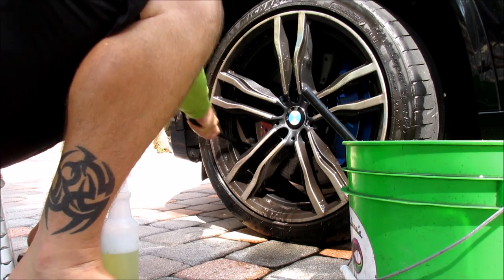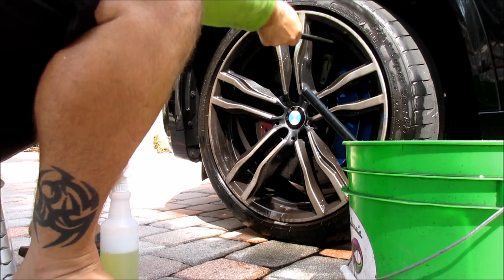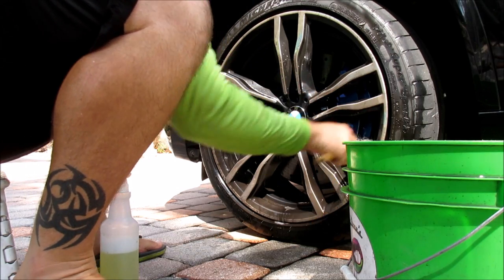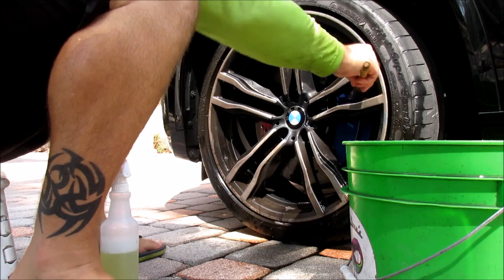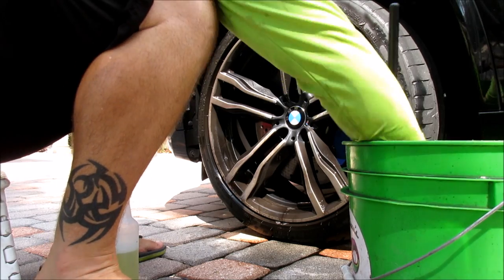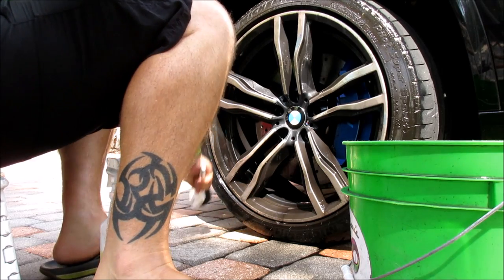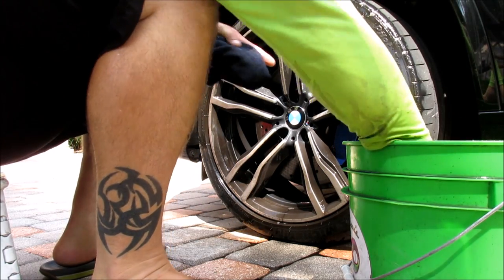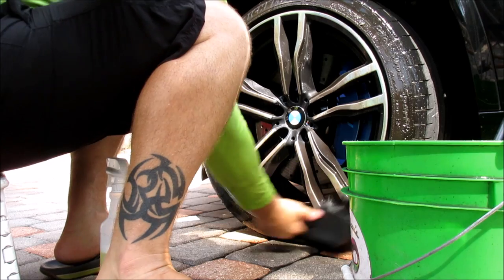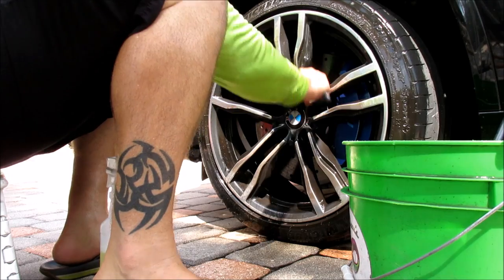Going to town with a wool woolly, getting these barrels nice and clean. I'll also stick this lug nut brush into the brake caliper to get that nice and clean before I stick my drying towel in there. Hard bristle brush to get the tires clean. I always use my Transform Dressing on these tires so there's never any snotty, nasty silicone petroleum distillate mess to deal with.